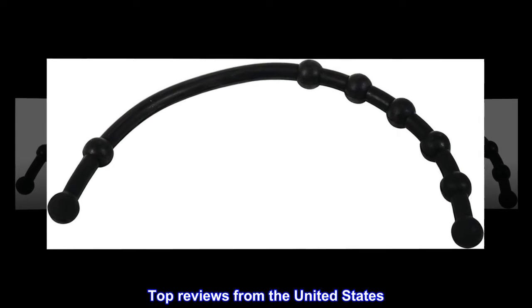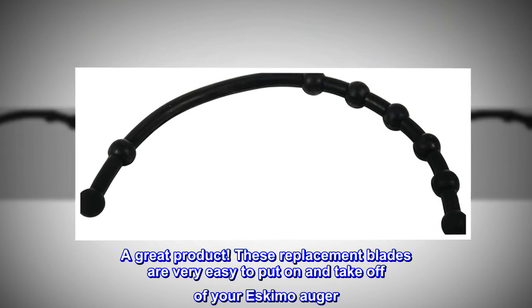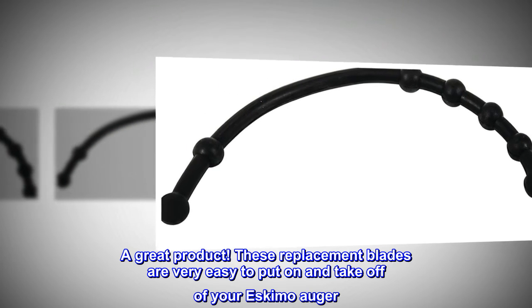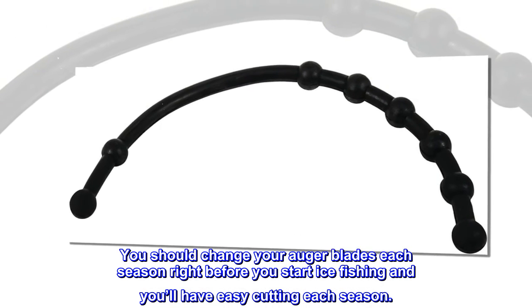Top reviews from the United States. They come razor sharp out of the packaging. A great product. These replacement blades are very easy to put on and take off of your Eskimo auger. You should change your auger blades each season right before you start ice fishing, and you'll have easy cutting each season.